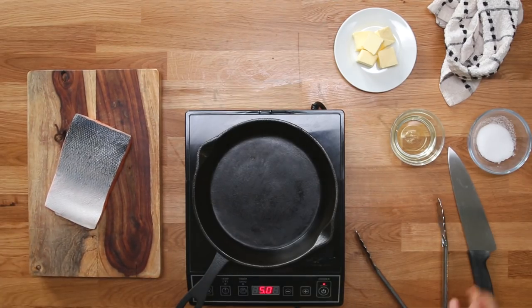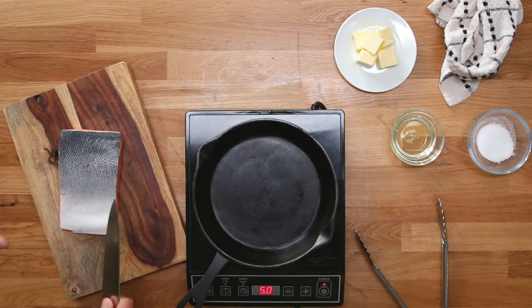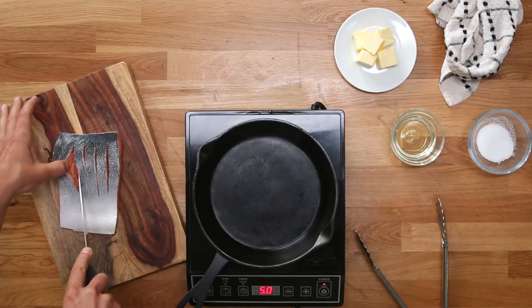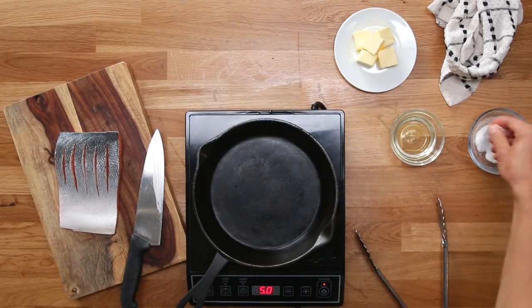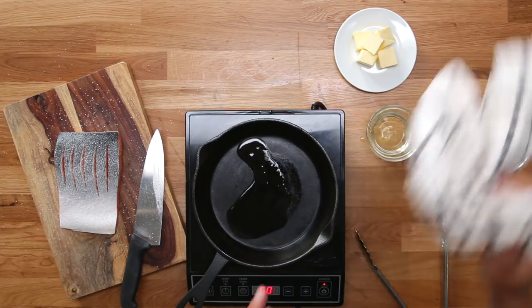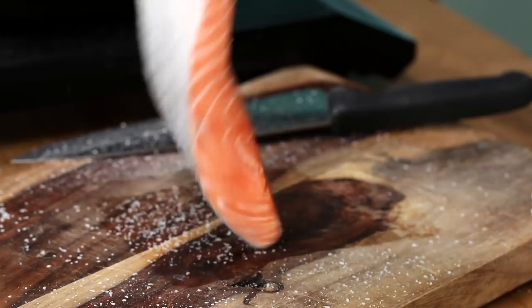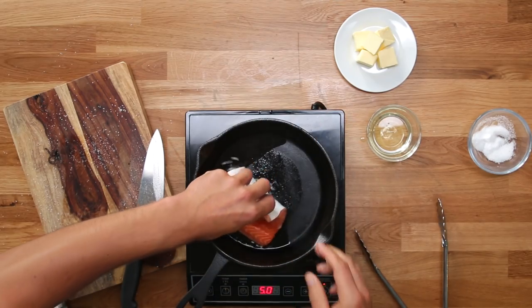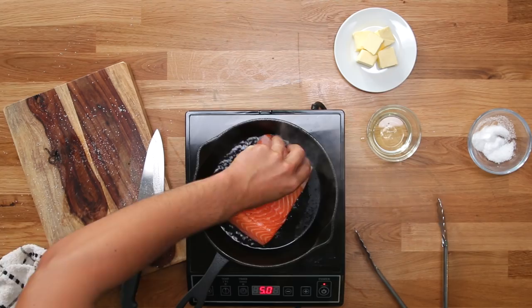We've got salmon. I want more surface area on this salmon, so I'm going to score it and open up the skin. It gives you more crispies and the salt goes in there, so that makes it extra flavorful. Oil. Don't drop stuff in towards you - drop it away because it likes to slap the oil away from you. Lay it in the pan. Leave it alone.